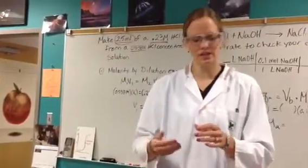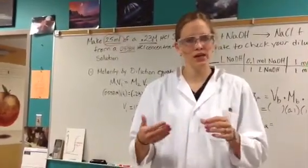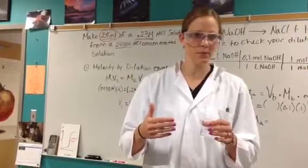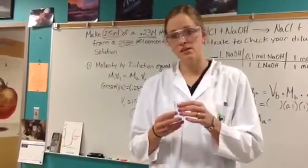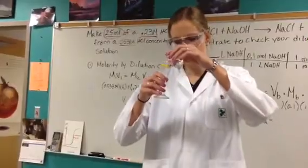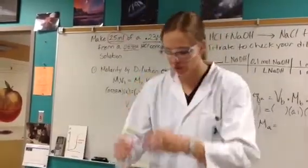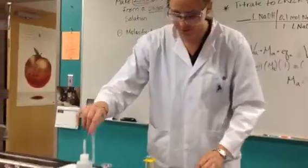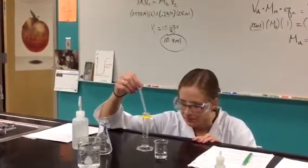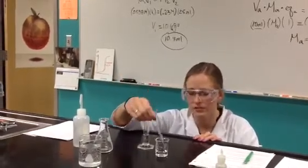We want to titrate the solution — I've made my dilution, but I have no idea what the actual concentration is. To figure that out, I'm going to do a titration just like you did with the monoprotic and diprotic labs. I'm going to use 10 mils of this solution — pour most of it into the graduated cylinder and use my pipette to get right to 10 mils. Get eye level with the graduated cylinder, using all the techniques you learned in our first lab.